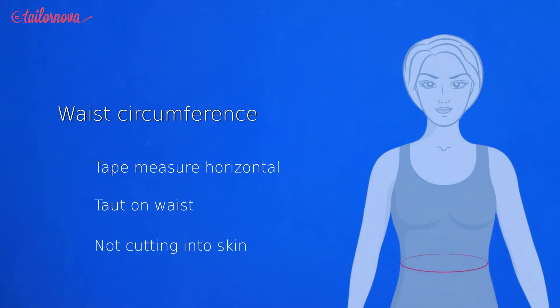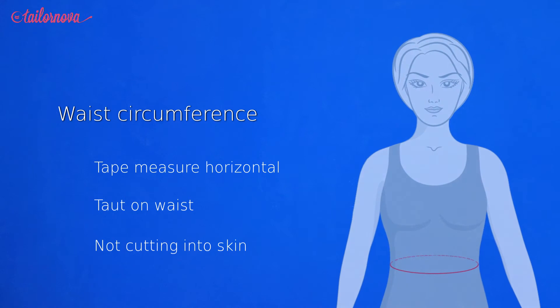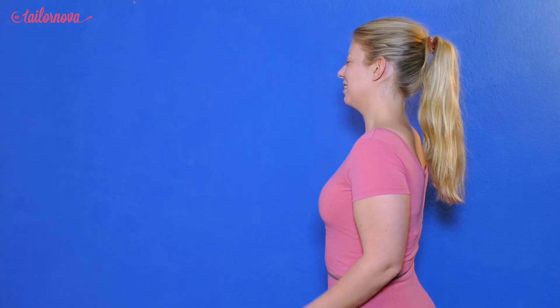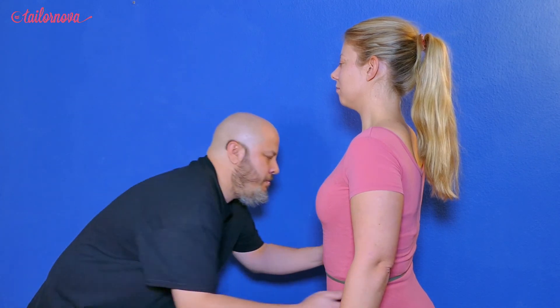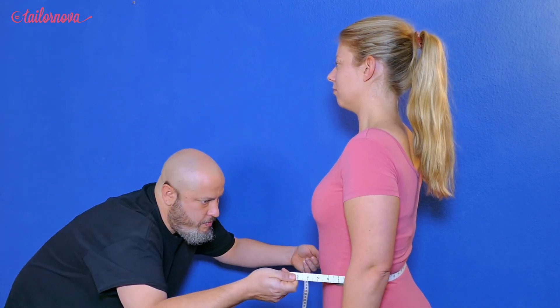Now, keeping in mind that the tape measure needs to be horizontal, taut on the waist, but not at all cutting into the skin, you are going to place the tape measure around these elbow points, having the tape ends meet in the front. Jot that number down where the ends meet, and voila, we have the waist measurement.